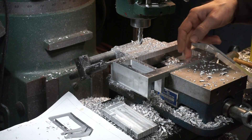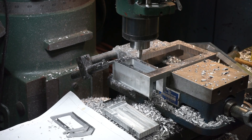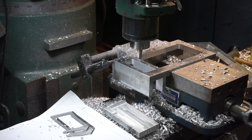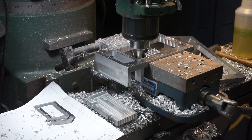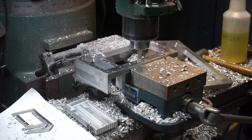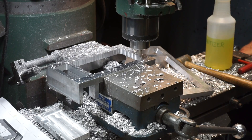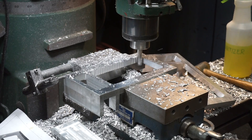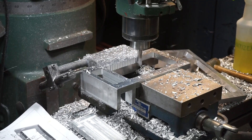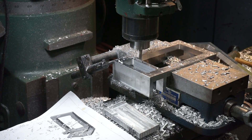Once you get it roughed out like that, you can go around the inside and finish it up. Take one rough pass around the inside first, then go back and take five or ten thousandths off for the finish pass. That gets rid of all the roughness from the plunge cutting.